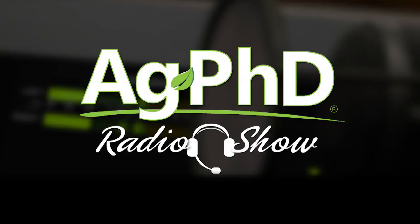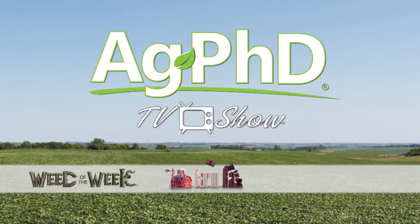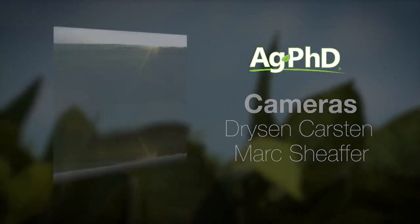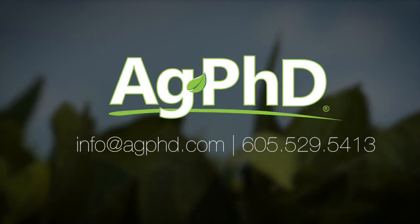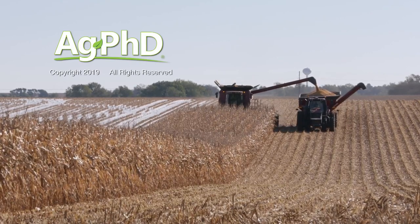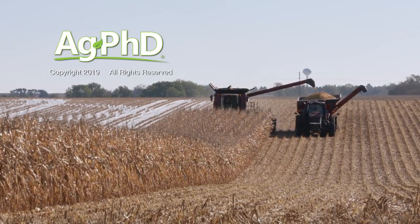That's all the time we have for today's show. We encourage you to tune in to the Ag PhD radio show where we talk about great agronomics and take your live phone calls each weekday at 2 p.m. Central on Sirius XM Channel 147. Don't miss the next Ag PhD TV show – we'll have a Weed of the Week, Farm Basics, Iron Talk, and a whole lot more. I'm Darren Hefty. And I'm Brian Hefty. Thanks for watching Ag PhD. We'll see you next time.